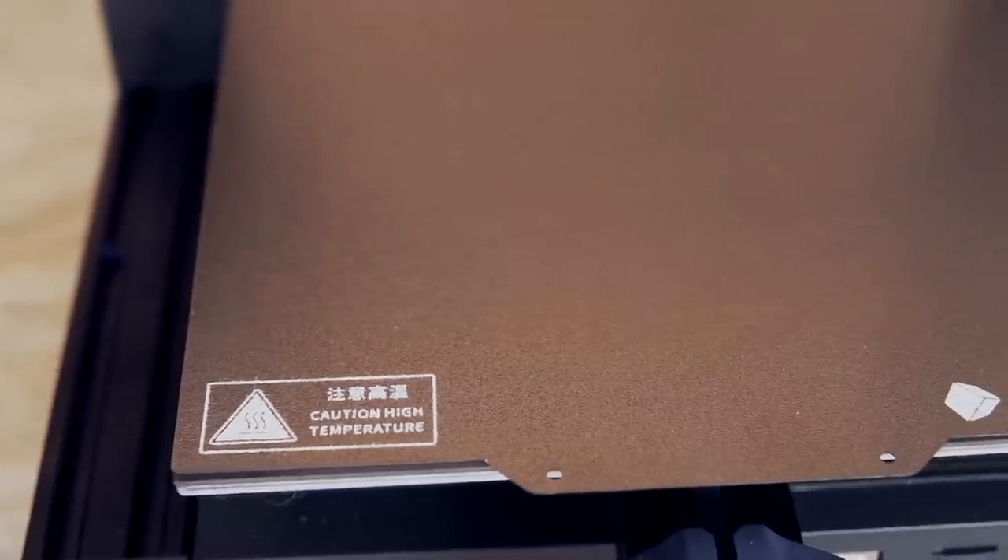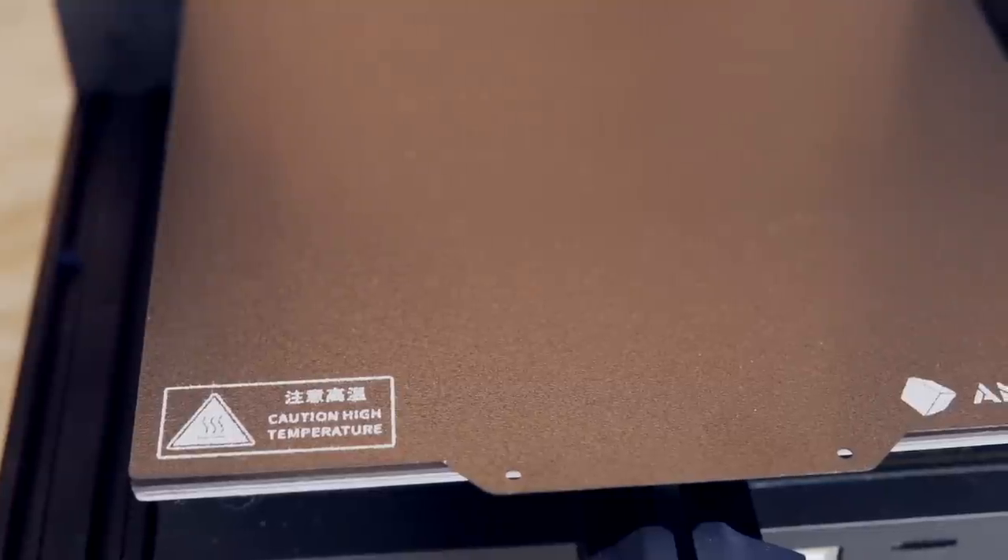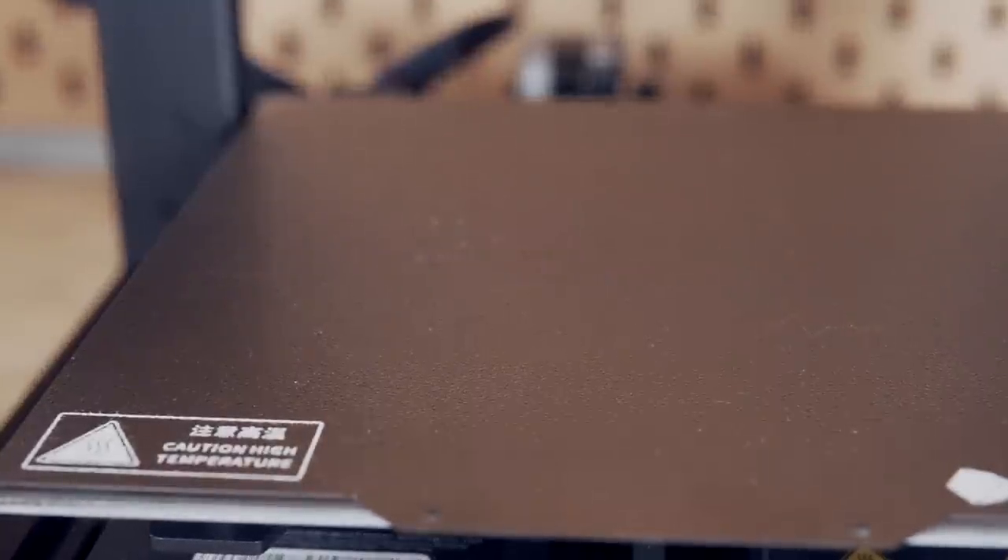As far as the bed goes, as long as it's leveled properly you should have no issues with adhesion. It prints just like PLA as far as adhesion and warping go, meaning both are very minimal. The powder-coated PEI on the Cobra was great, but if you've got glass, BuildTac, or similar surfaces, you shouldn't have any issues with adhesion.